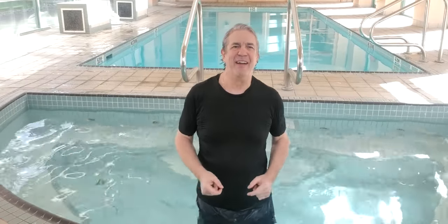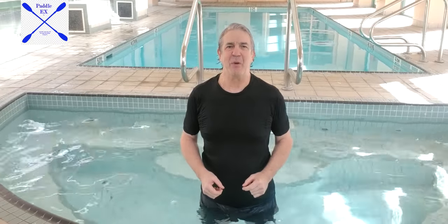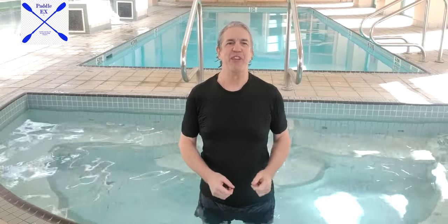Hi, I'm Ron Reeder, creator and founder of Padel-X, the newest aquatic exercise and strength building program that you have never seen before.